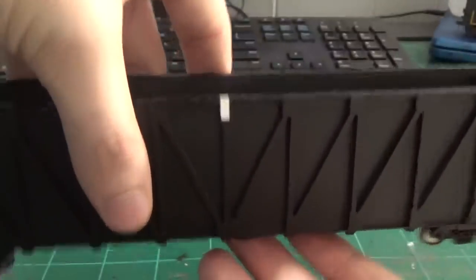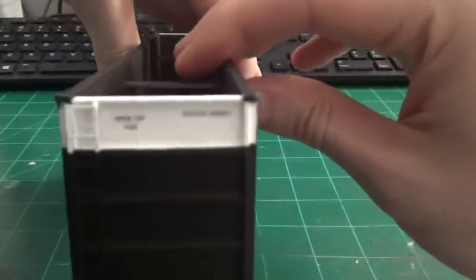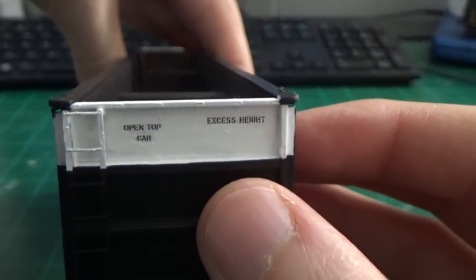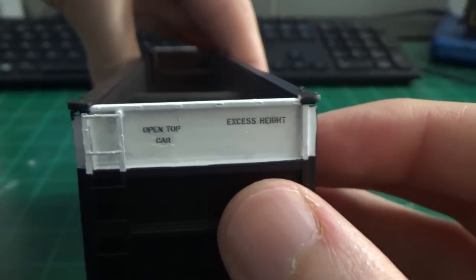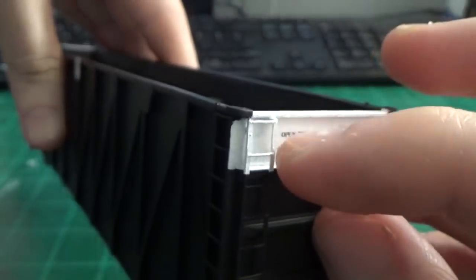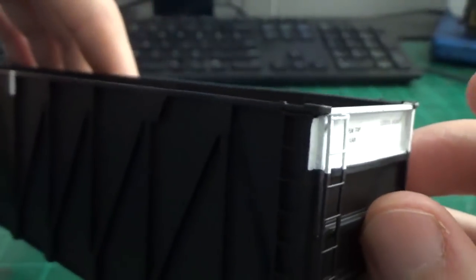I painted the white markers on both sides and on the ends, removed all the masking tape, and you can see we got a nice clean surface to work with here, ready for decals. I did touch up the white paint on the ends a little bit. Here on the ladder, some of the paint peeled off as I took the masking off, which is alright.